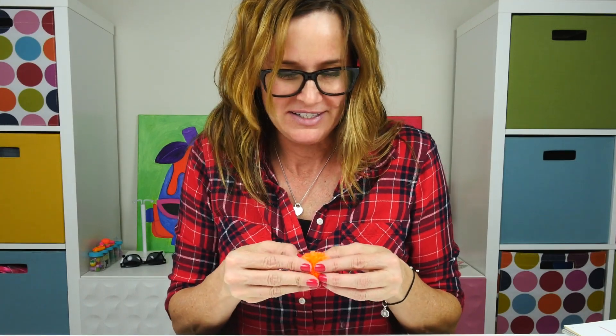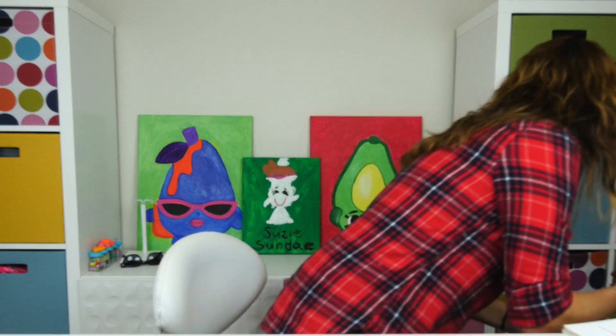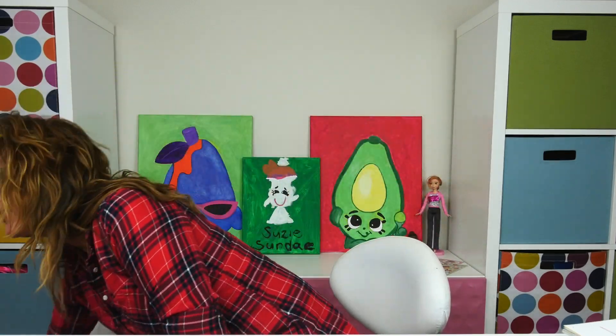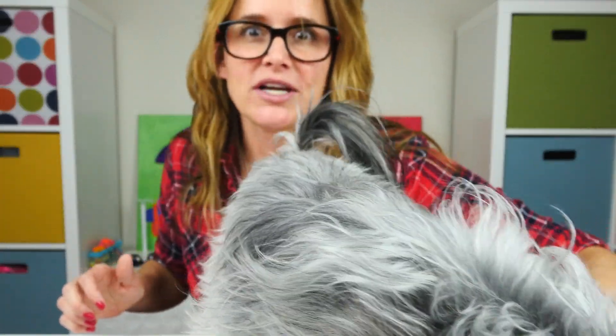Oh boy — Zoomie and Lola just walked in! Have you guys ever seen Lola? Lola's the kitty cat. She's really big, kind of ornery. Hey Zoomie! I'm just right in the middle of a video — the animals don't care. There's a dog and a cat on my recording table right now!